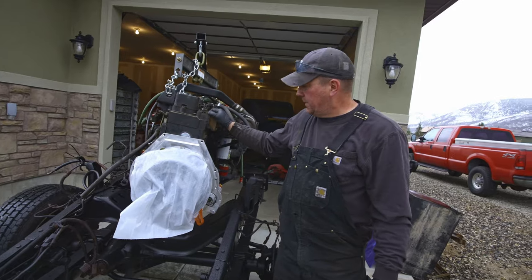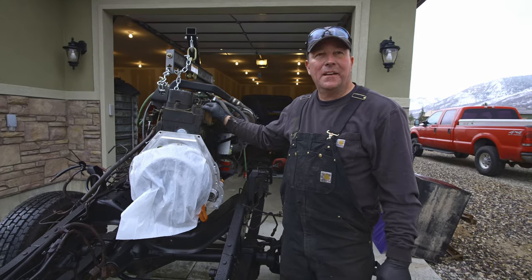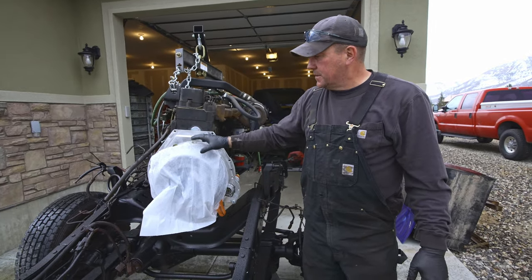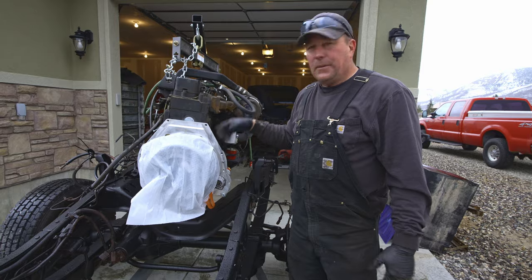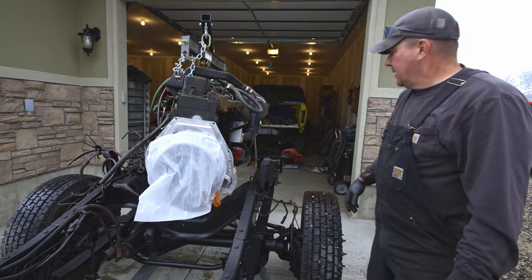I decided to throw this motor in the frame and it's currently raining — why wouldn't it be? I just threw a garbage bag over my clutch because I didn't want my brand new clutch to get rusty. The adapter is aluminum so it's fine, but we threw a garbage bag over it just to be a little redneck — why not?